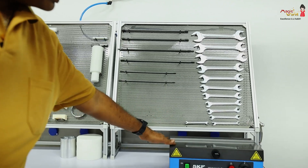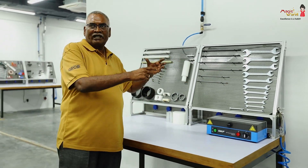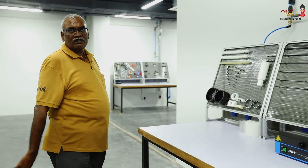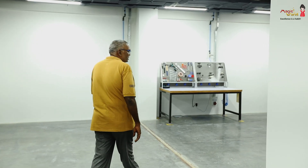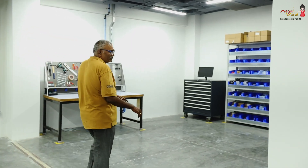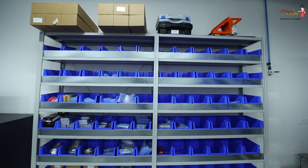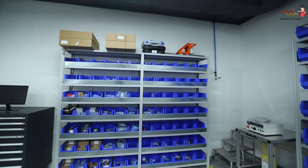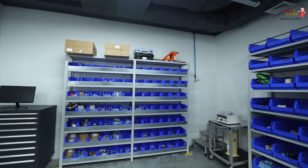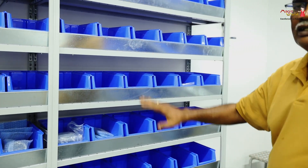In stage two, some bearings are fixed onto the shaft. We mount the bearings using the heating equipment here — we heat the bearings and adjust them into the spindle. We have all the new bearings and spare parts available here.